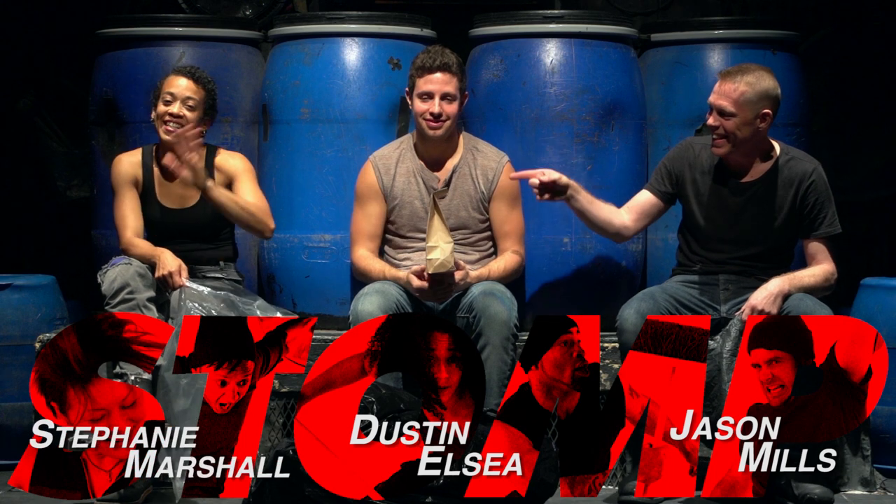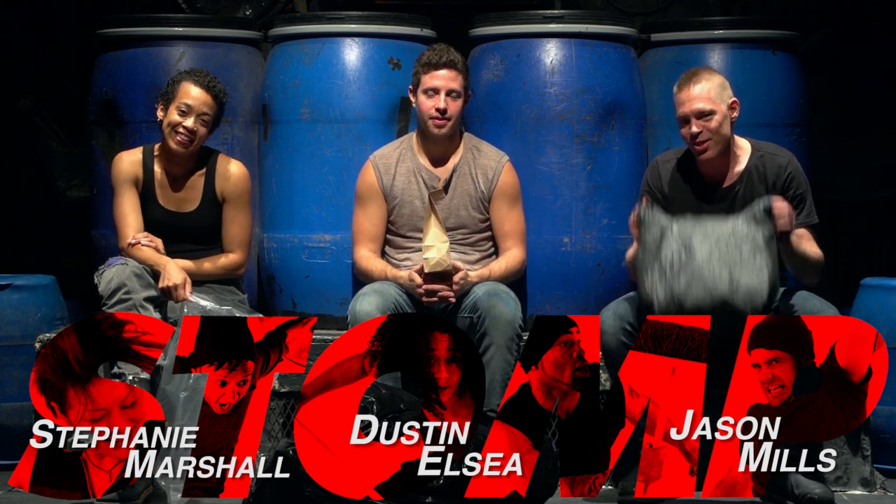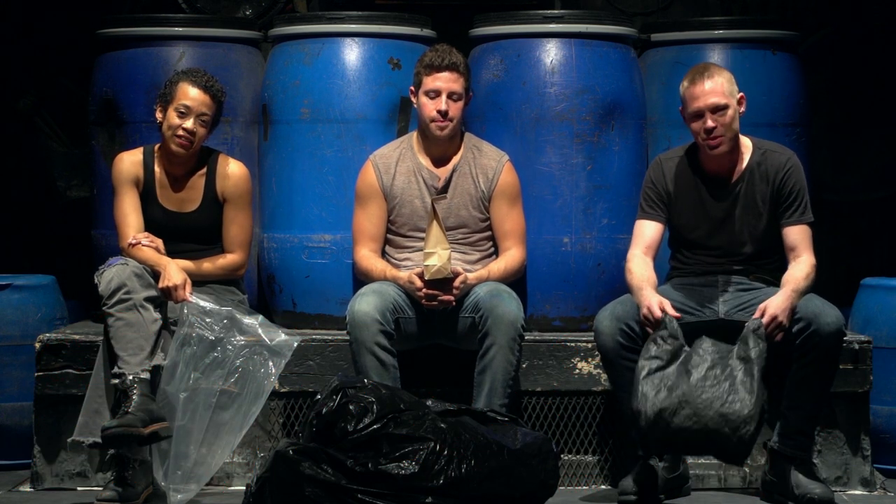I'm Jason. Dustin. And Stephanie. And we're here to show you some stomp stuff that you can do at home.